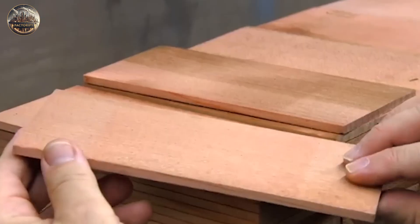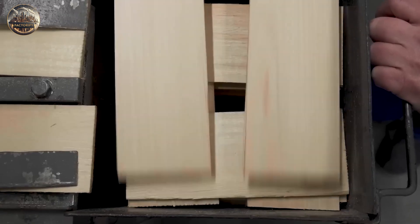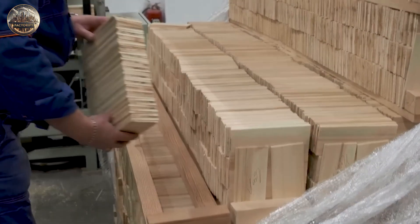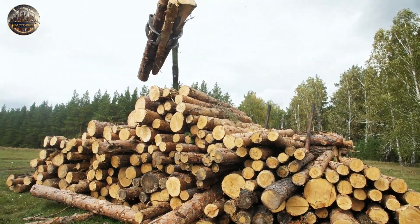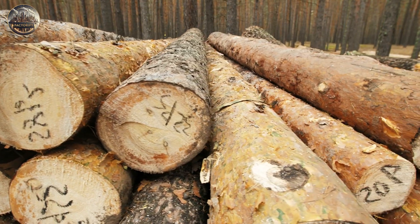Besides graphite and clay, they also need wood. The most common wood they use is cedar, especially from California. Choosing the right wood is important because cedar smells nice for a long time, stays straight, and doesn't bend. Pencil makers usually make sure they get their wood from forests that are managed responsibly so they don't harm the environment.